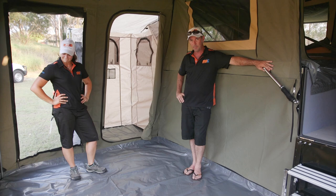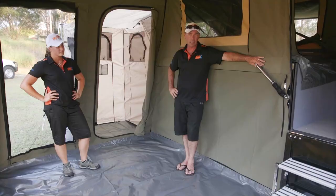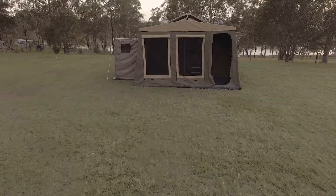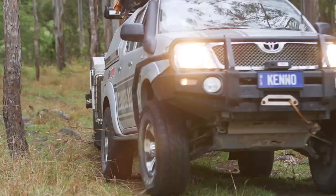G'day folks — here we are, your Jackson's all set up, nice and easy, nothing hard about it. It literally took us around the 40 minute mark — we put the floor in, we put the windows in, we did everything. This is your complete setup within 40 minutes, ready for you and your family to go out and enjoy the weekend. Get into it and check it out. Thank you.